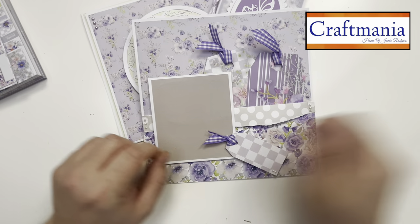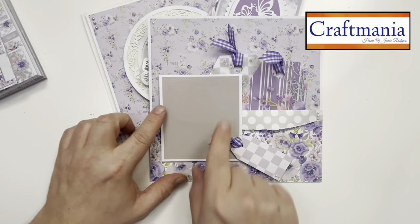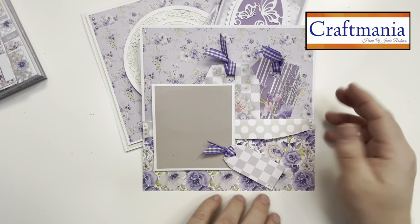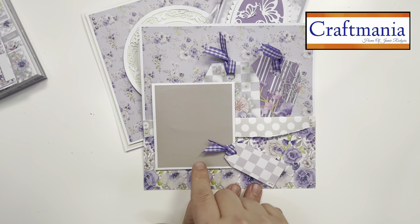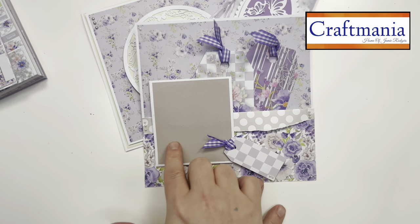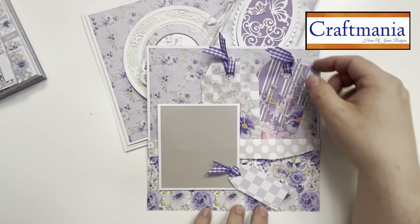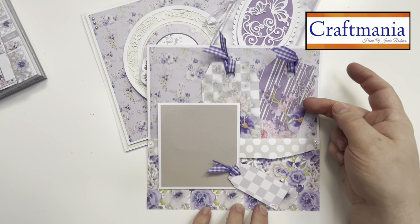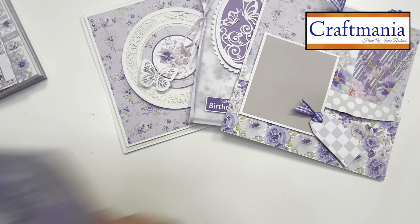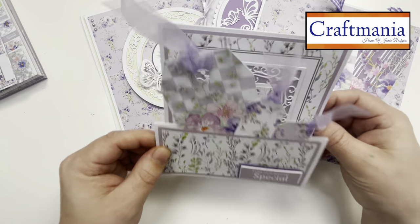Moving on to scrapbook pages — I took one sheet, tore it right through the middle, and stuck it onto the base creating a little pocket for tags. I left a section over for a photo and would add hidden journaling on the reverse of the tags — really writing about the secrets in the photo so people have to dig in to find them out. I've added a tag on the front for a date or description.